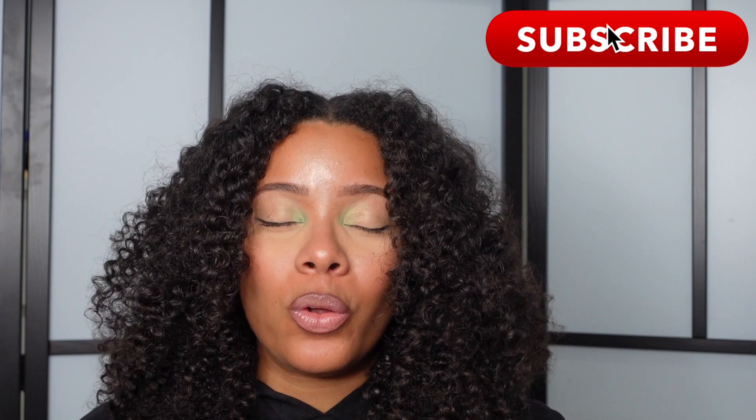Thank you so much for being here. If you made it to the end of this video, I'd kindly ask you to subscribe to my channel — it helps with my engagement, putting my channel out there with the YouTube algorithm, and it also gives me a little boost of confidence to keep going and keep creating videos. Take care of yourselves, stay warm, and I will catch you in my next video. It's your girl Jenna, signing out.